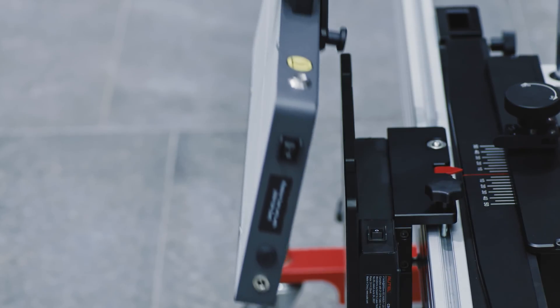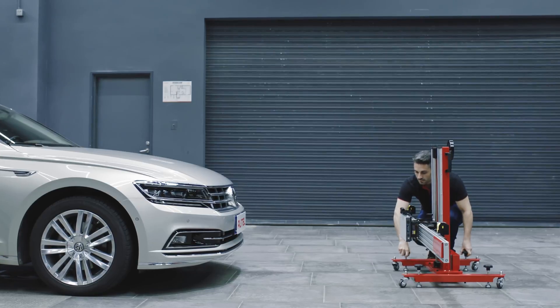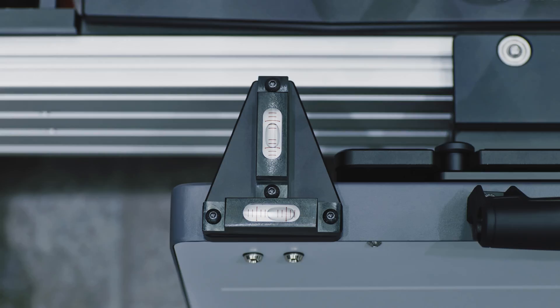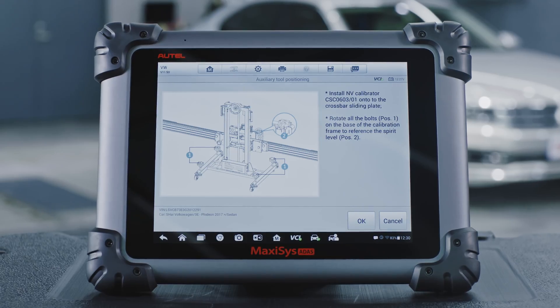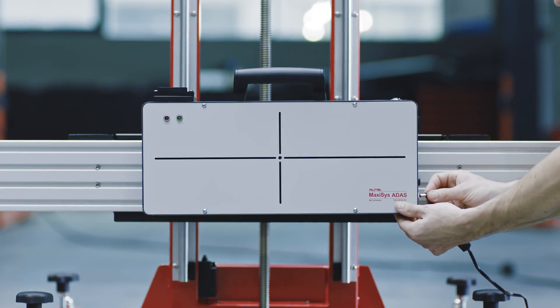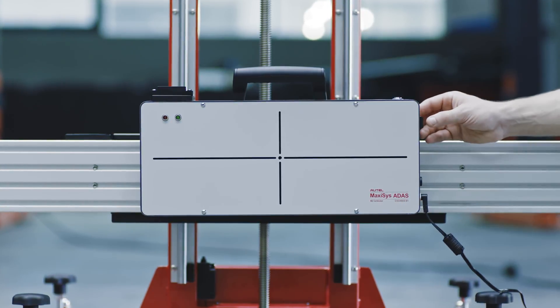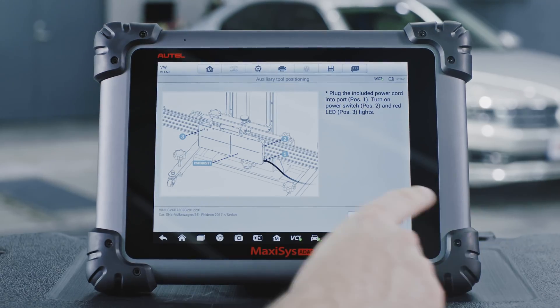Start the night vision system calibration. Install the NV calibrator on the crossbar sliding plate. Rotate all the bolts on the base of the calibration frame referencing the bubble level to ensure the crossbar is level. Tap the OK button on the tablet. Plug the included power cord into port and turn on the power switch. The LED will light red. Tap the OK button on the tablet.